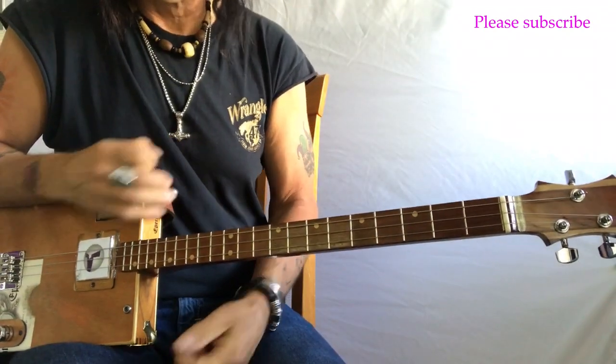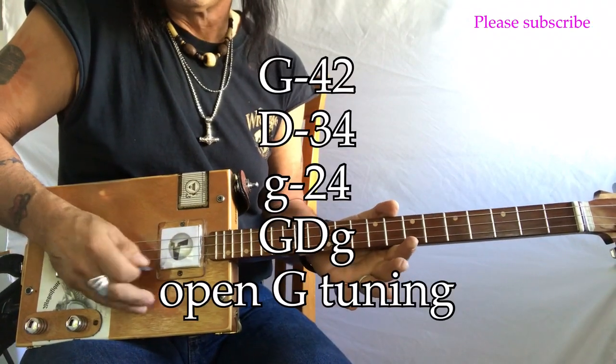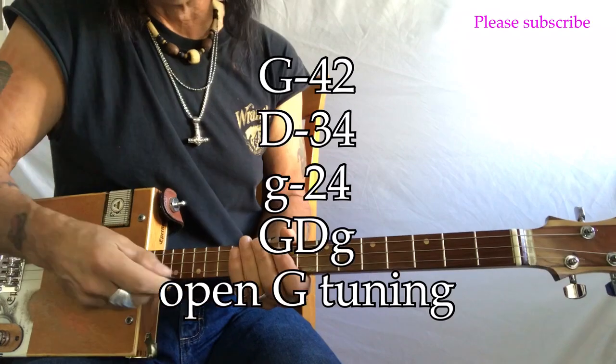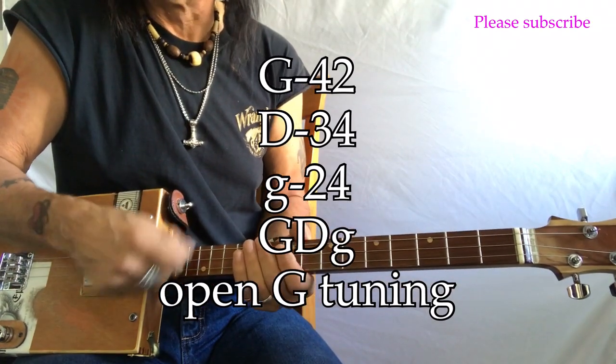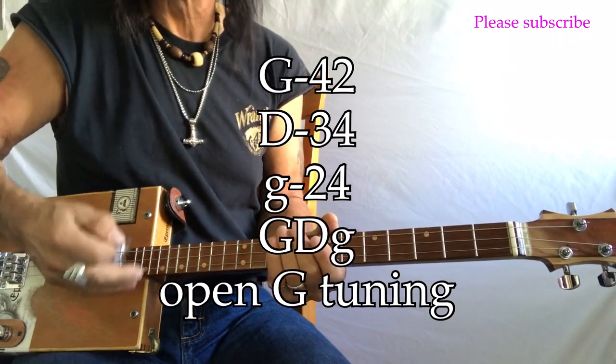All right, what do we got going on here? G, D, G — 42, 34, 24. They're wound. They're electric guitar strings because I'm playing electric. And so that's my sound. That's open G.